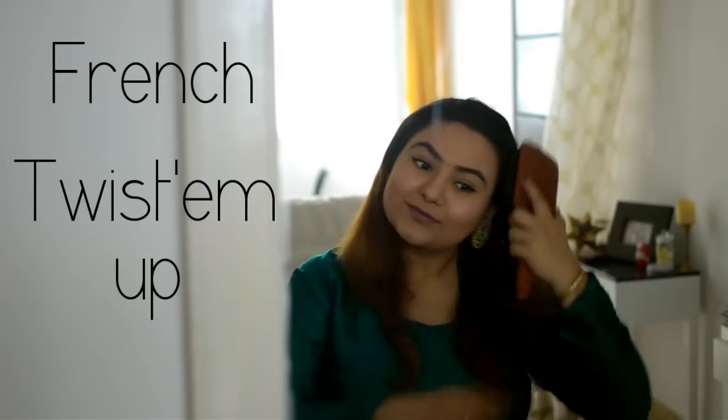Don't you love it when you get ready for a wedding and everything looks amazing — your accessories, your clothes — and then not your hair. It doesn't look nice, but we can fix it. The first hairstyle we're going to do is called a French twist.